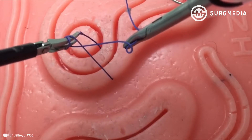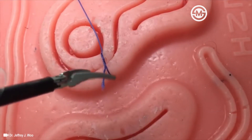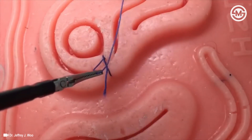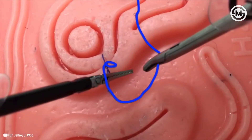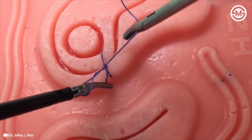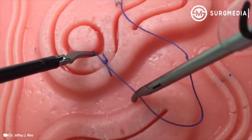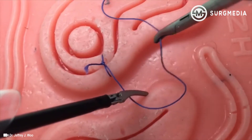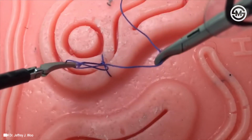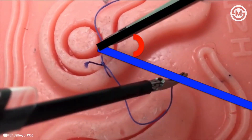Then, grasp the loose end with your left instrument while pulling upward while your right instrument pulls downward. Once the knot has been secured, create a second elongated U. In order to tie in a square fashion, place your left instrument outside of the U, then twist the stitch to wrap around your left instrument. Grasp the loose end with your left instrument and again cinch down the knot. On this last throw, the elongated U is again created and the instrument is placed inside the U, but due to this large instrument to suture angle, the loop slipped. Efforts must be made to minimize the instrument to suture angle in order to tie with ease.